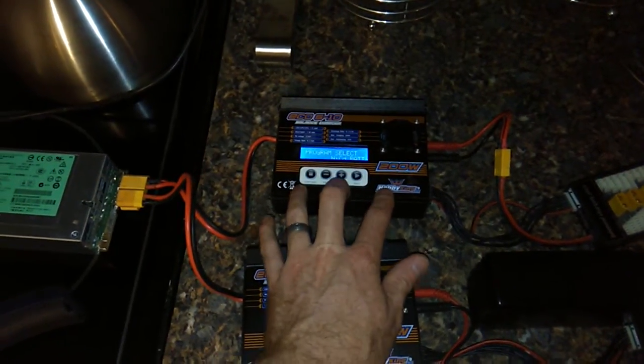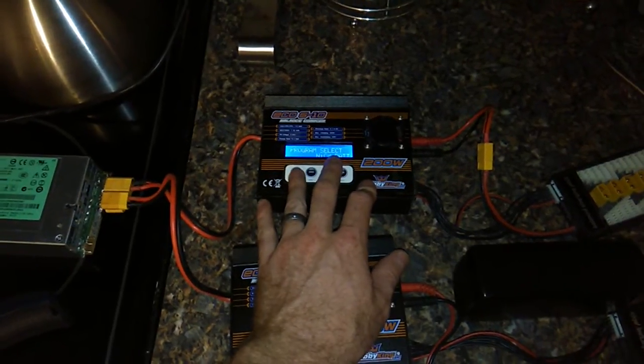That's what happened with my other one. It started overheating, so I stopped it, and it just continued to cook itself.